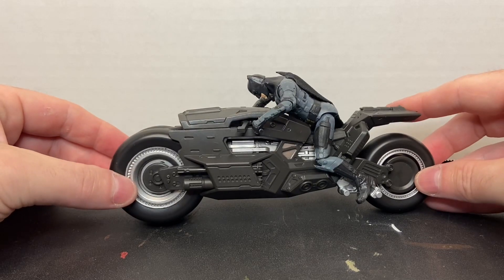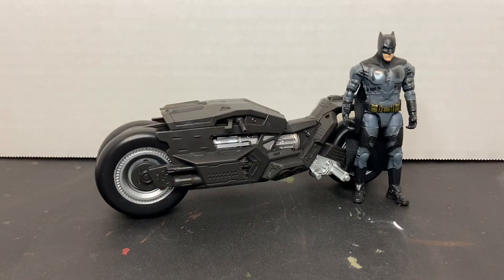That's really all you can do with this. Overall it's a neat little set, but it's definitely not worth $20. If you're going to buy it, you need to find it on clearance. So there you have the Target exclusive Batman and Batcycle playset by Spin Master.